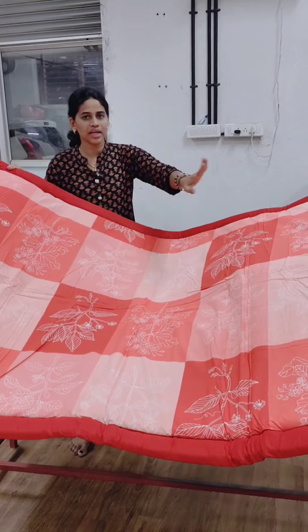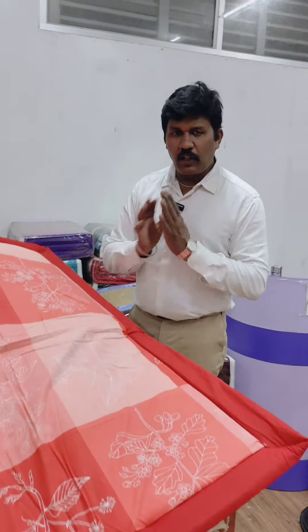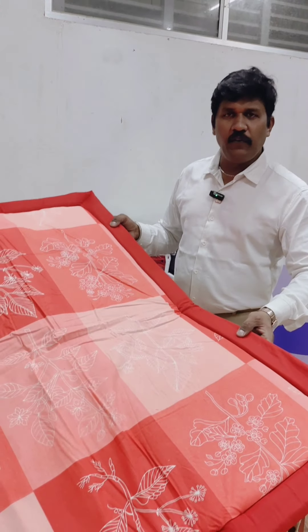Let me explain how to explain this product. My name is Babuji. I will wear the head of waist.